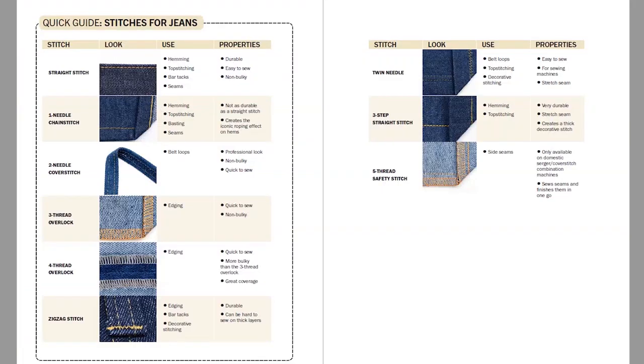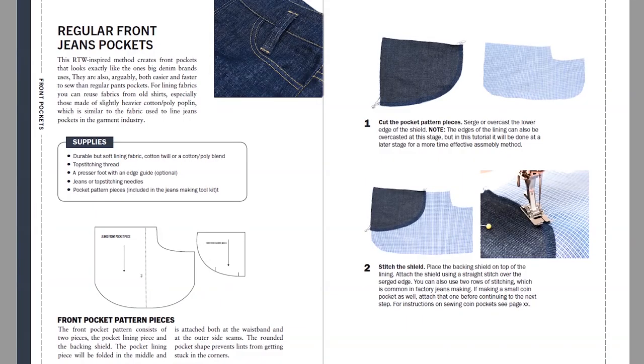Hey everyone, it's Janne from The Last Stitch. As some of you already know, I'm about to make my third sewing book, and this book will be about making jeans. In order to make that happen, I'll also have to sew up a set of jeans to photograph and show some examples of how you can alter the patterns to create different styles. Today I'm going to share some of my plans, give you a book update, and share some really neat jeans sewing tips.